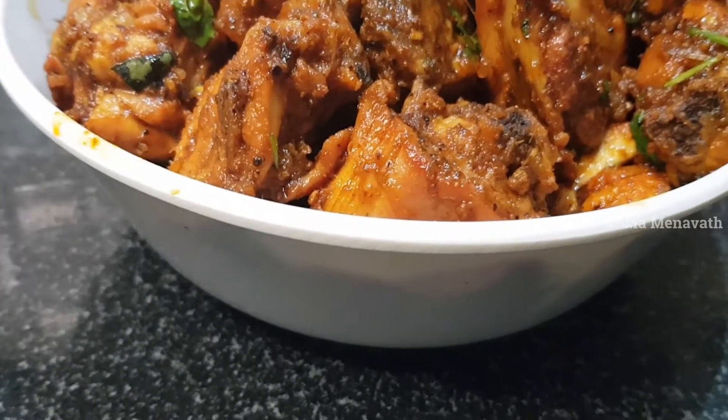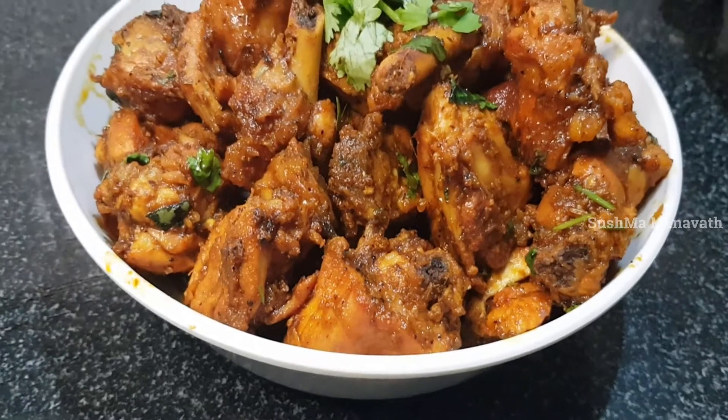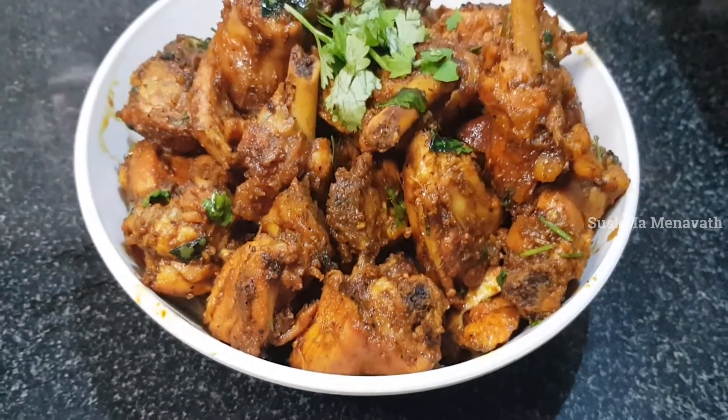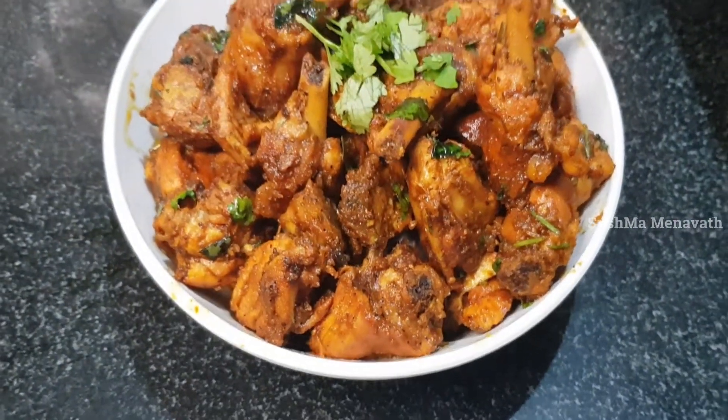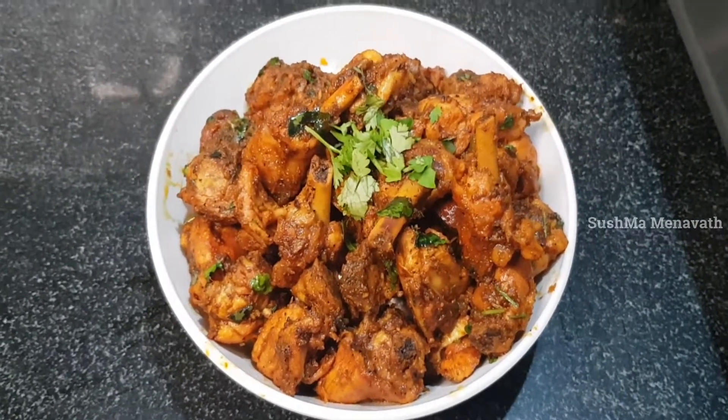How tasty is the pepper chicken fry! Try this recipe and share your thoughts in the comments section. Please like, share, and subscribe. Thank you.